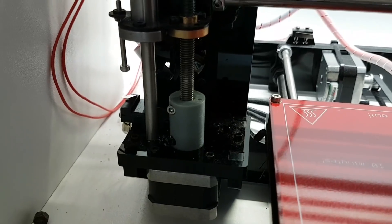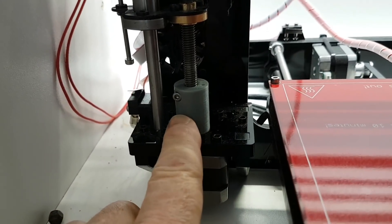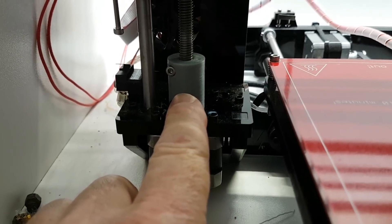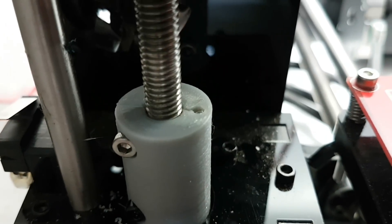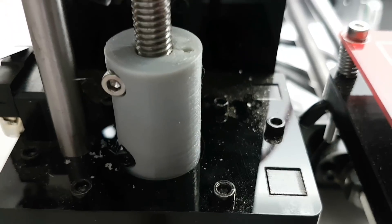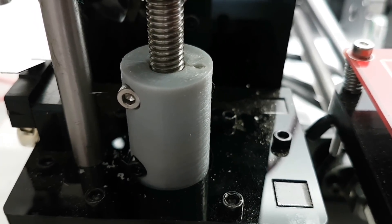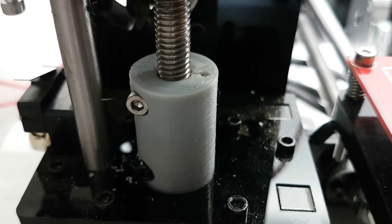Okay so what you can see here is the coupler replaced. I've just found a couple of 3mm screws and you can see what it's doing is clasping that top thread, and the 3D printed one is producing a much better precision than the metal one did. I think it is because I have a secondary locking screw.